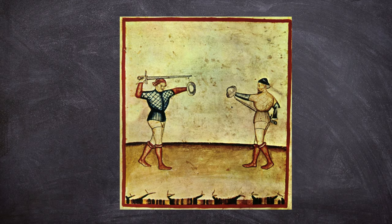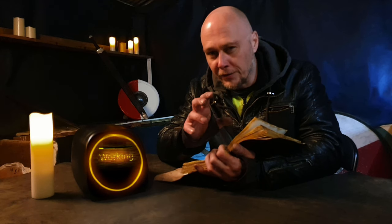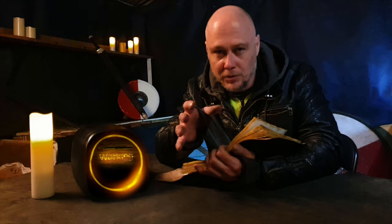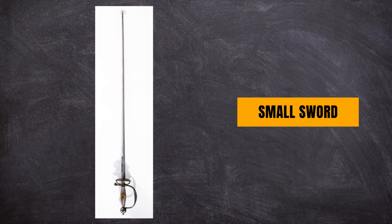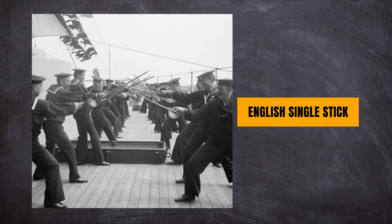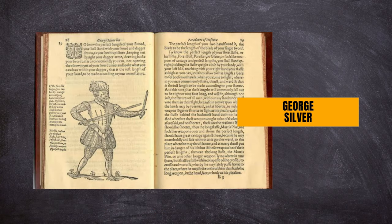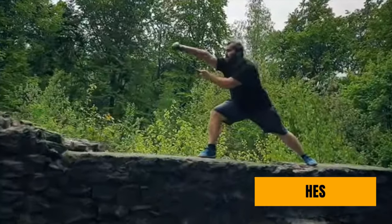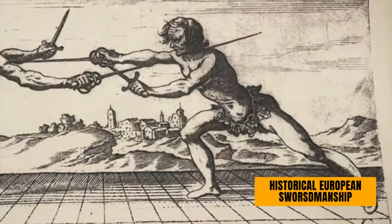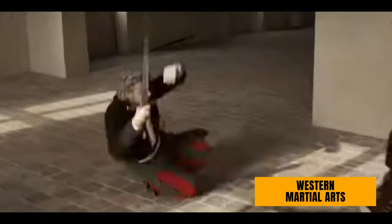HEMA covers a wide range of weapons and styles, from sword and buckler in I-33 — pronunciation is debatable — which is taken from the oldest known manuscript on sword fighting techniques. It covers small sword from the Baroque period, English single stick from the late 19th century, German longsword by Johannes Lichtenhauer from the late 14th century, to a variety of weapons by George Silver. The list is extensive. HEMA can also be called HES, or historical European swordsmanship, and sometimes WMA, which is Western martial arts.